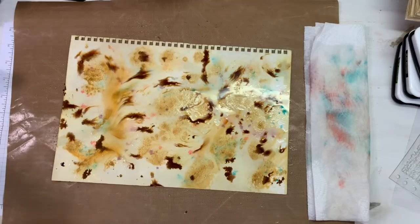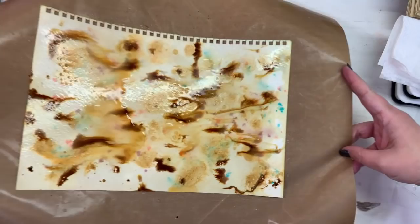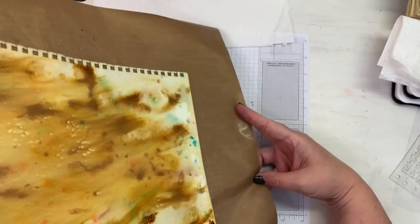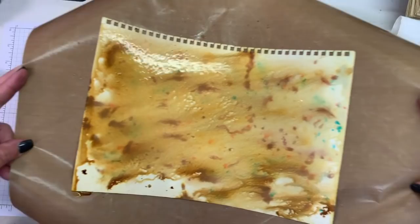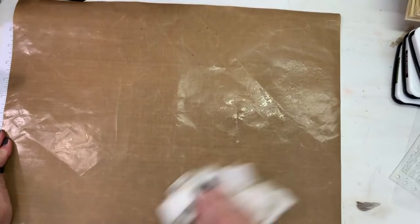I'm going to pick up my non-stick mat and take this to my dining room table. Oh I like the look of that — when I went to pick it up it just started running so I'm just going with it. See, that's getting me my vintage colors that I like — I didn't want it to be too bright anyway so I'm really liking that. I'm going to take this to my dining room table and we'll do the other sheet.